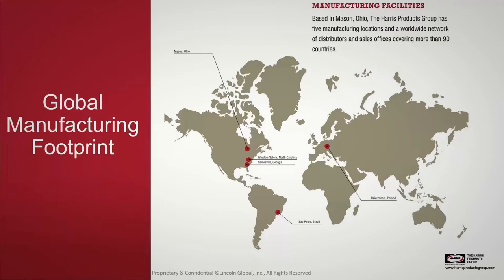In Winston-Salem, we manufacture solder, mostly consumed in the plumbing space. Several years ago we acquired the soldering business from Worthington and moved all soldering manufacturing there. All of our regulators and equipment are made in Gainesville, Georgia, and we have locations in Poland and Brazil to serve global markets. We also just made a recent acquisition within the past 30 days of a manufacturing facility in Portugal, and we're excited to have that team on board.